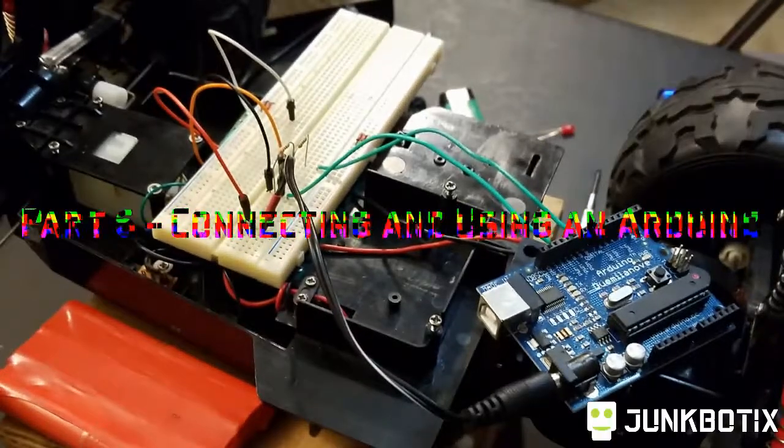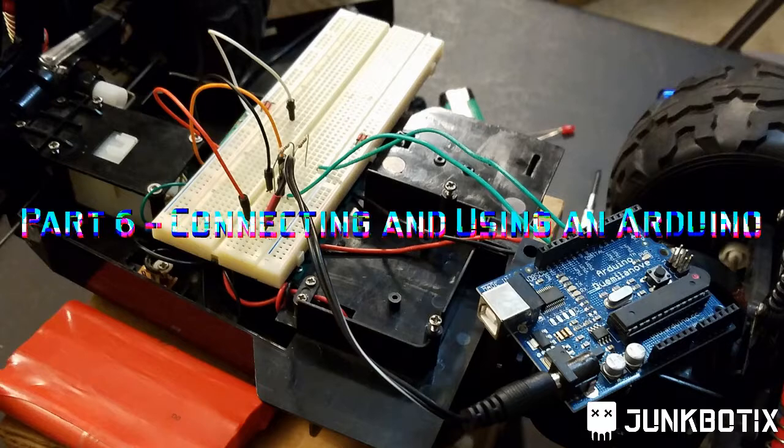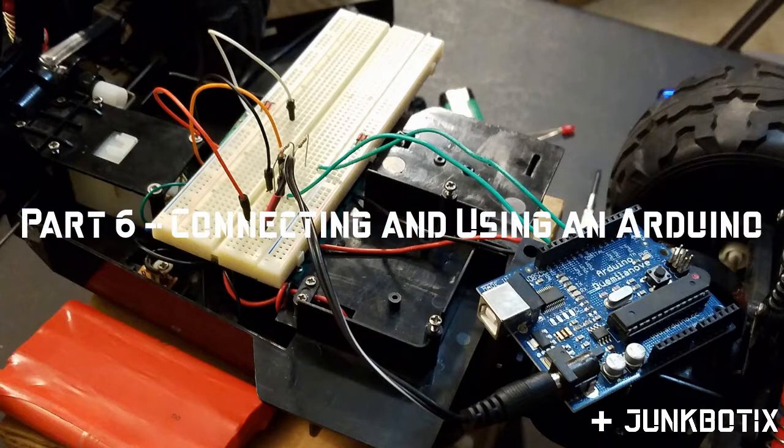Hello and welcome to JunkBotix. Today I'm going to show you how to connect up an Arduino in order to do direct signal injection to the RX-2 chip that's on the controller board. But before we can do that I need to make a small fix to the board. I noticed there was a wire coming from the steering actuator that is coming loose, and I want to get that corrected before we continue on.